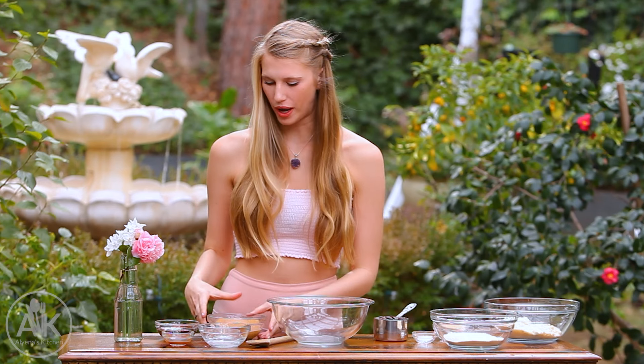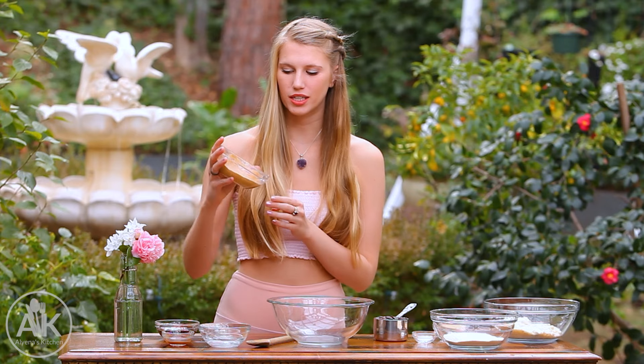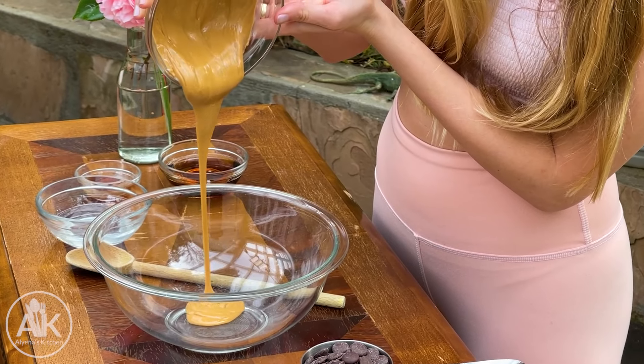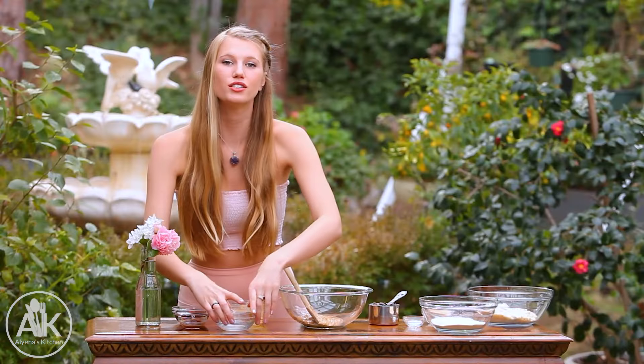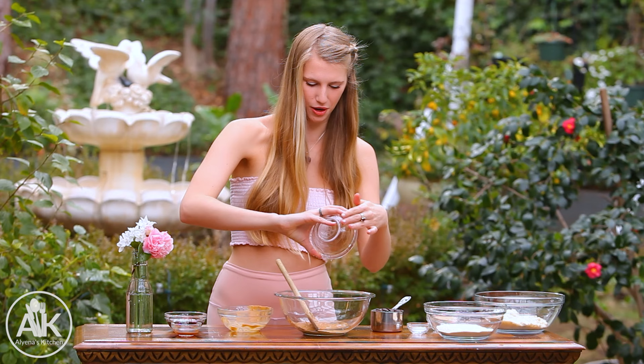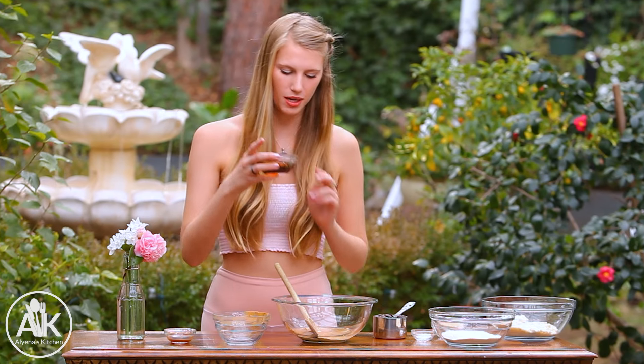The first thing we are going to do is mix together our wet ingredients. Here I have my peanut butter — it's really nice and soft so I can easily pour it in and mix it together. I have half a cup plus two tablespoons, and I also have a fourth cup of coconut milk plus one tablespoon. These are funny measurements, I know. As well as a fourth cup plus one tablespoon of maple syrup.